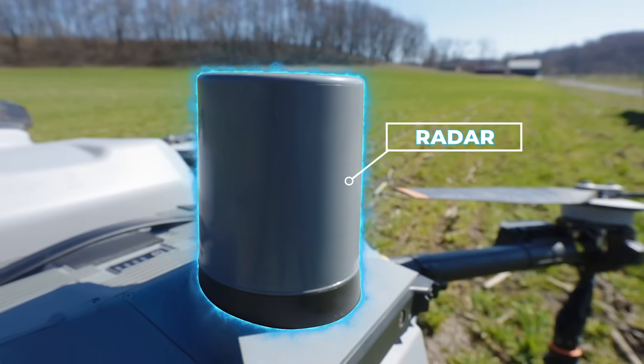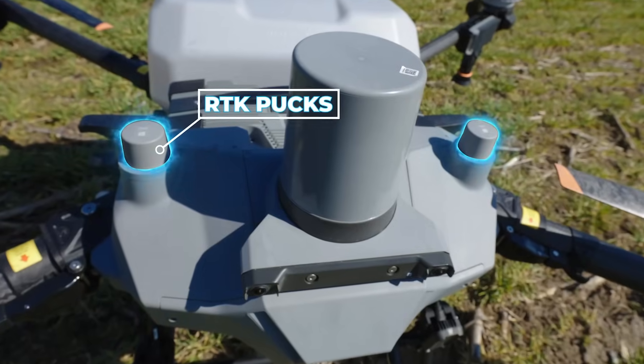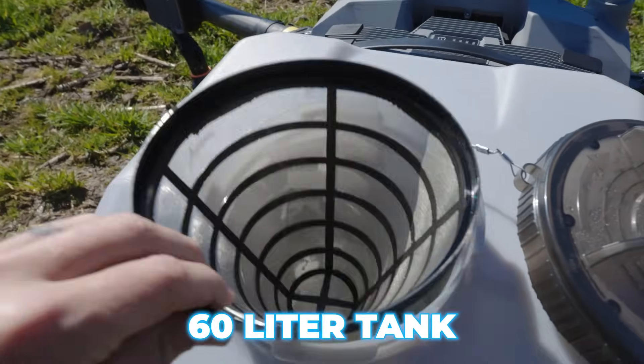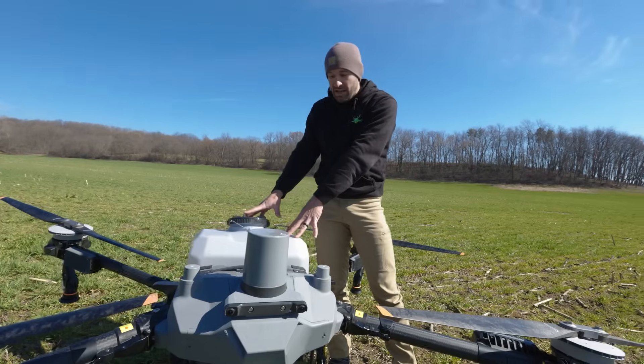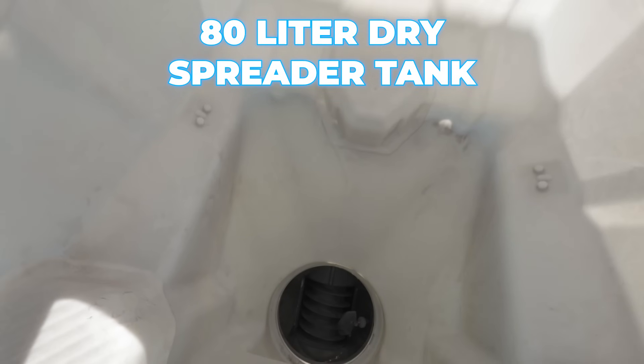Up here is your radar — radar sensing for 360 degrees. RTK pucks are also up in here. And it has a really big tank: a 60-liter tank, which is right around 15.9 gallons of fluid. This is the liquid tank. It also has a big 80-liter dry spreader tank.